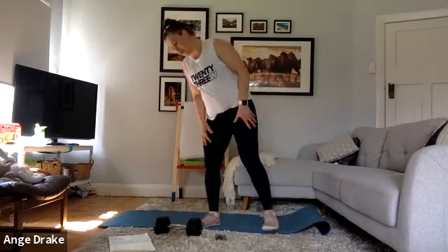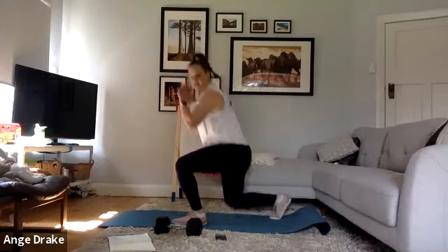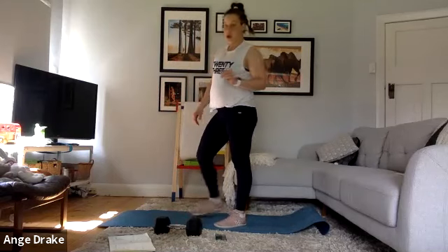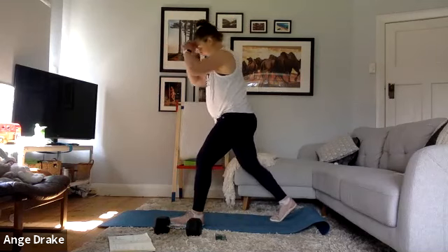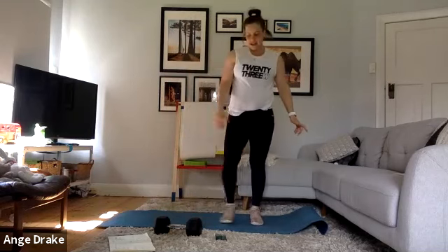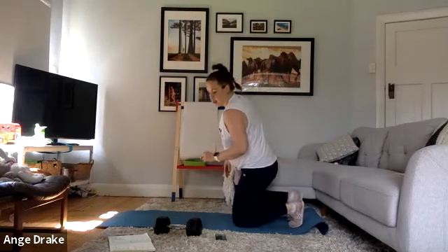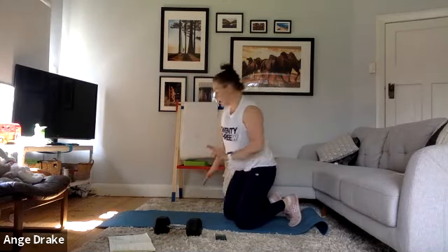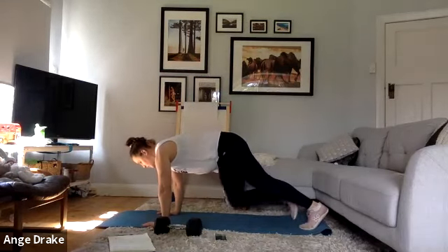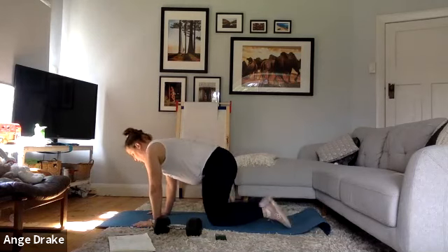We're on to our second block. We've got either a step-back lunge — easier option, just stepping back, stepping forward — and you can add a weight to it if you'd like. Option two is plyometrics: dropping down, shuffling, driving. Exercise number two is a mountain climber. Option one is to do them slow — lift and squeeze through the belly, pulling in. Option two is to do them fast, still making sure that you're getting the core working.